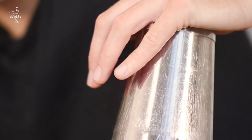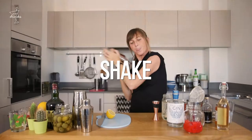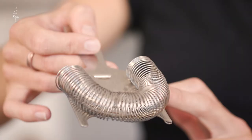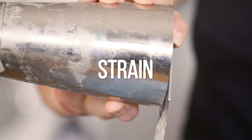One for good luck. Shaker comes on, push it down, traditional kiss. Big quick shake for the Bramble, because we're going to add crushed ice in a second and that'll dilute a little bit more as you're drinking, so we don't want to over-dilute it right now. Pop it open — we're going to strain it off. If you don't have one of these little gadgets called the Hawthorne strainer, simply use the lid of your jar.